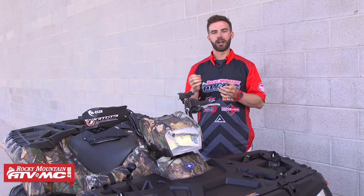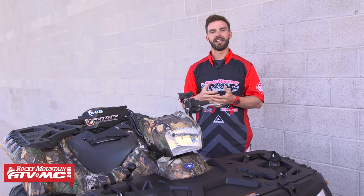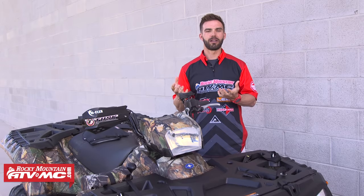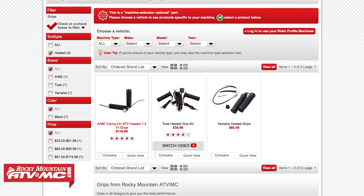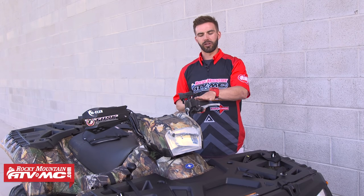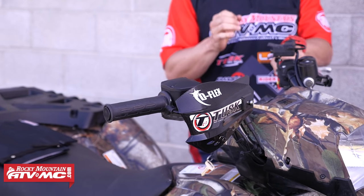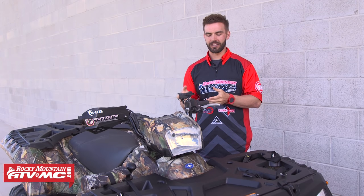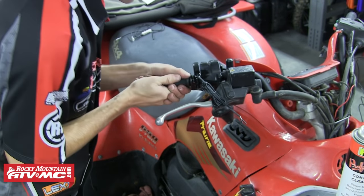The last couple of things we're going to talk about are how to keep your hands warm and how to keep them protected. If your hands are cold, it's very uncomfortable and can actually be dangerous if you have a hard time feeling the controls on your ATV. You want a nice pair of wind-resistant or waterproof gloves, and another way is to have heated grips on your ATV. We carry heated grips from AIM, Yamaha, and Tusk. The first Tusk option is a molded grip with a heat panel built in — it's injection molded and has a digital temperature controller so you can control the temperature of your grip. The other option is the Tusk grip heater kit, which installs underneath whatever grip you want to run, though it doesn't have digital temp control.